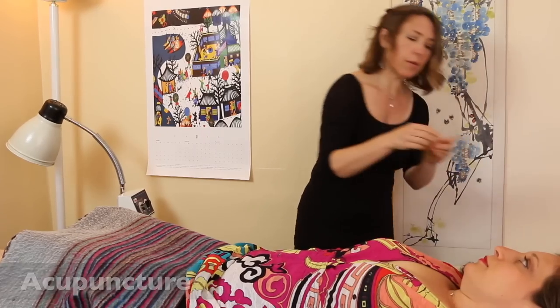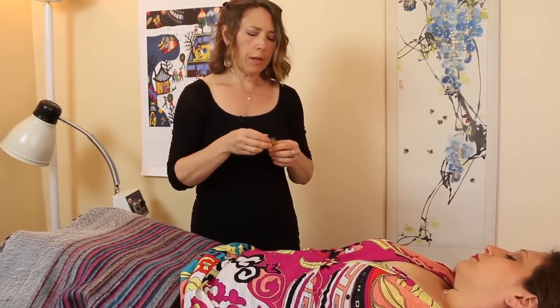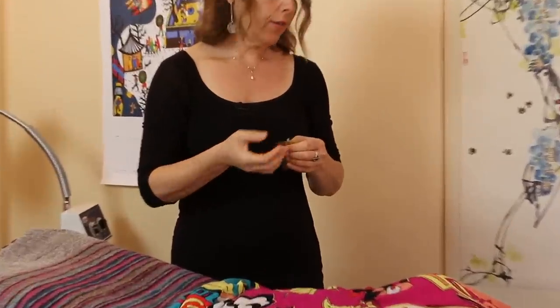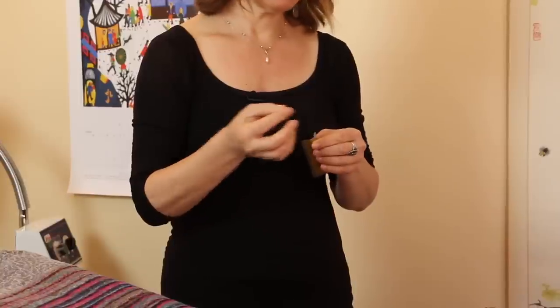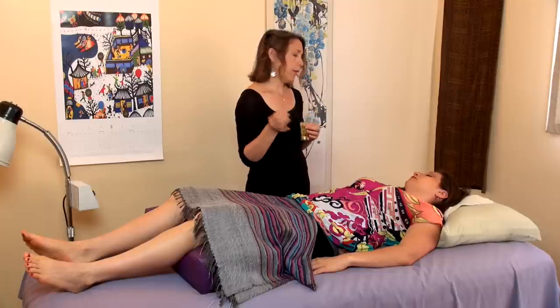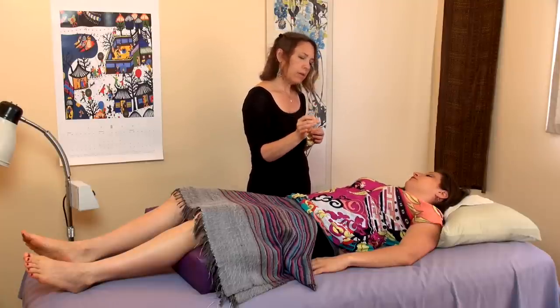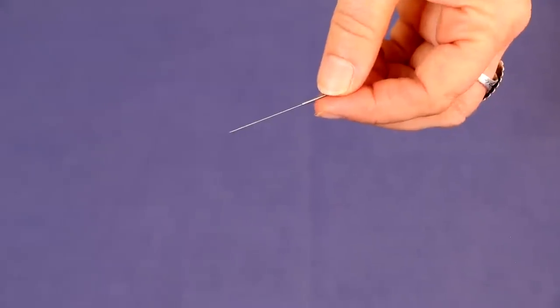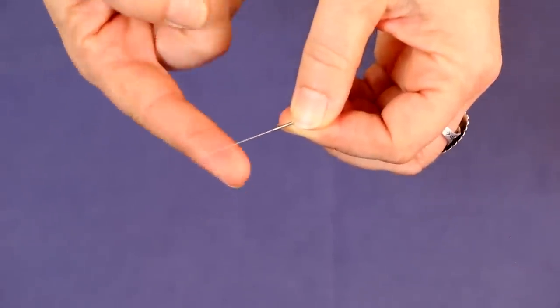To demonstrate — these acupuncture needles are all disposable. Some people who are afraid of needles have only had hypodermic needles. But the difference between acupuncture needles and hypodermic needles is that the hypodermic ones are hollow — they're either putting something in or taking something out. But these needles are just like a thick elephant hair. They're very thin and they're not hollow, so they go in way more smoothly.